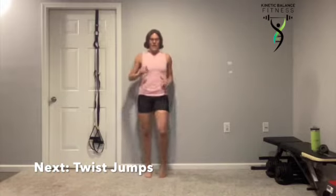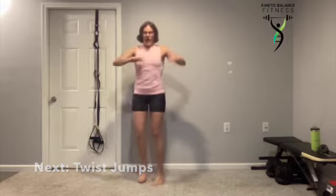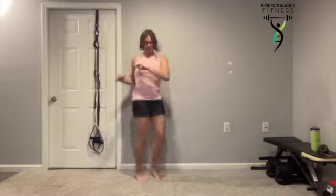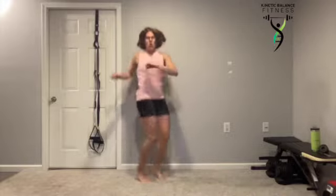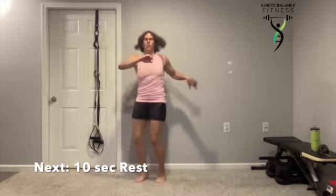Twist jumps — you're almost there. Side to side, hands and feet in opposite directions. Shoulders staying away from those ears, relax them down. Don't let those elbows get up too high. Stay nice and soft. Keep those feet shoulder hip width apart.